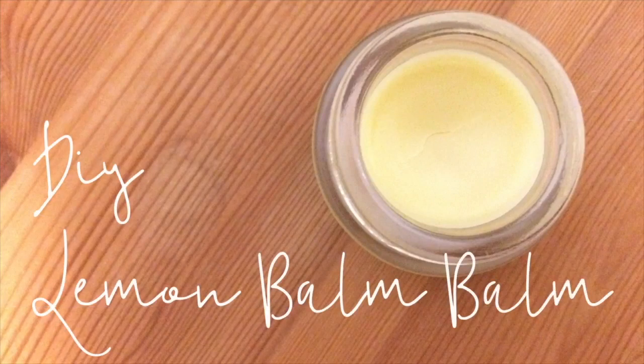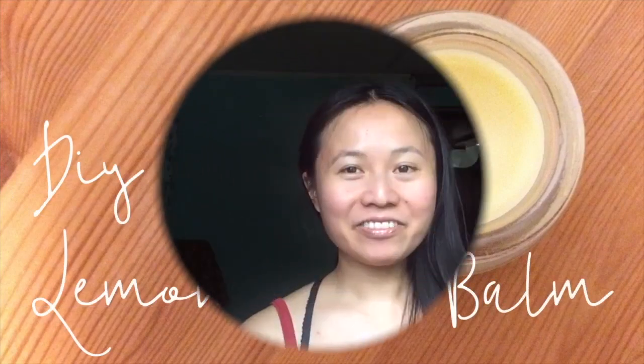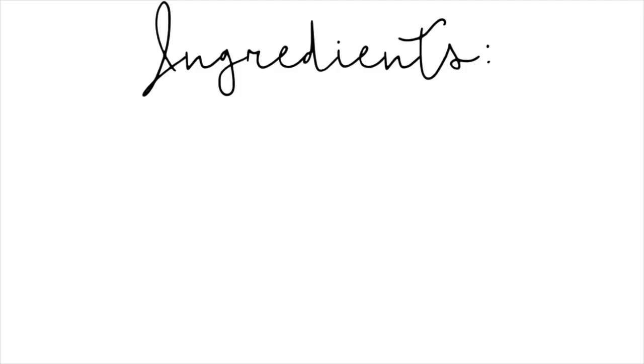Let's make a lemon balm balm together! Hi everyone, this is Judy from Happy Holistics. Right now in Toronto it is prime lemon balm harvesting season, and since I have it growing in three different areas of my garden, I thought I'd show you how I make a lemon balm balm. Step one: the infusion process.